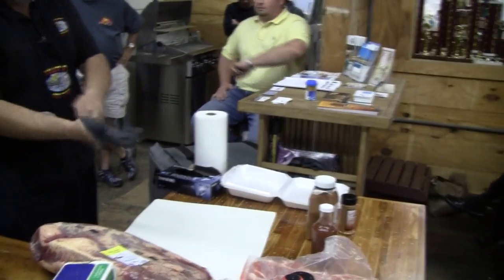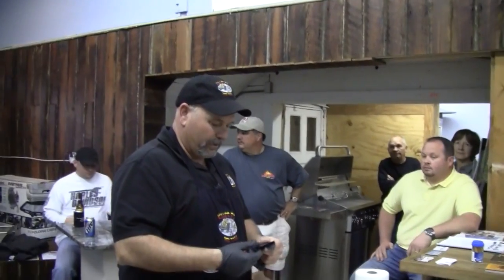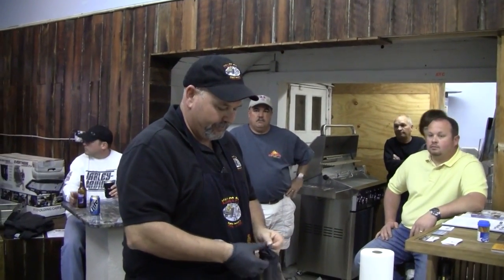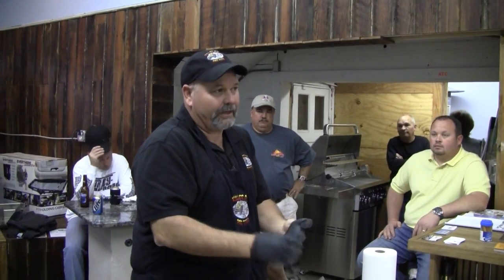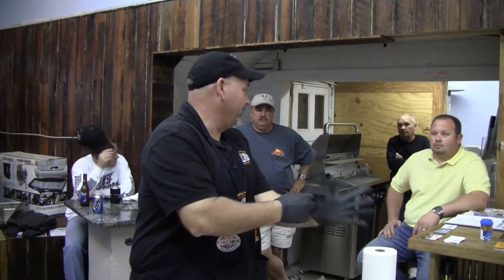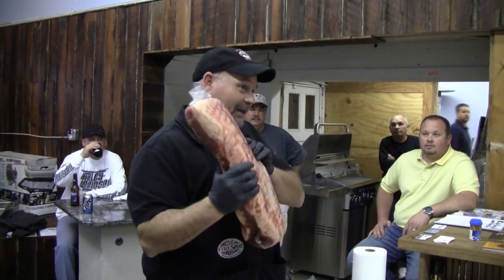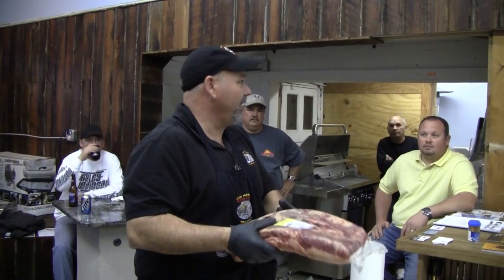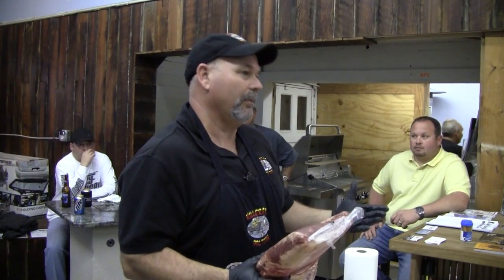What I'm going to do first is explain how to pick a brisket out. The way I usually pick one out, of course you go to the meat shop. You're sitting there doing this to it — you want it to flop. I like a little bit more flop than this, but on short notice there's not a whole lot I could do. The more it flops, usually the more aged it is and it's going to be a little bit more tender.